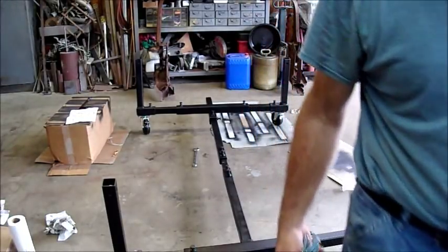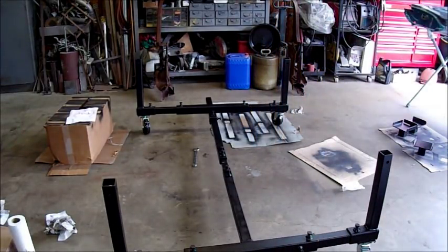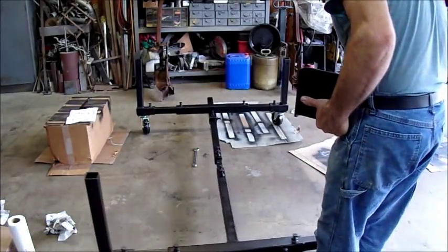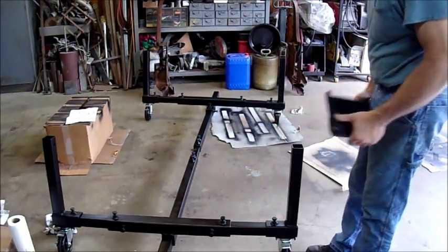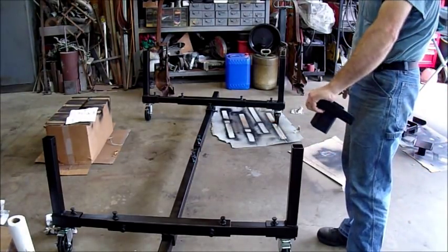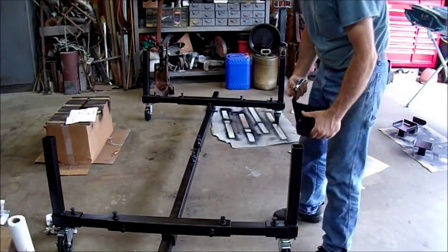You can probably see that each leg has a cross drill hole — so there's a hole this way and a hole this way — so you can position this whichever way you want. I'm going to put them this way.